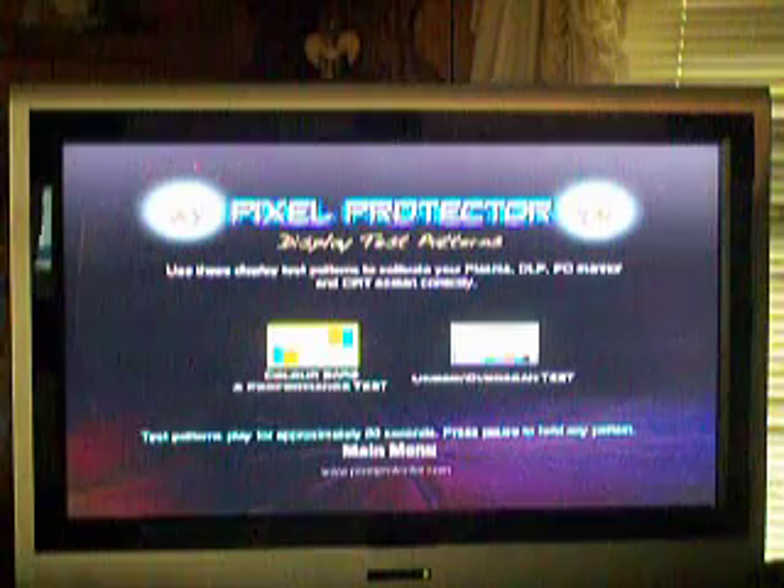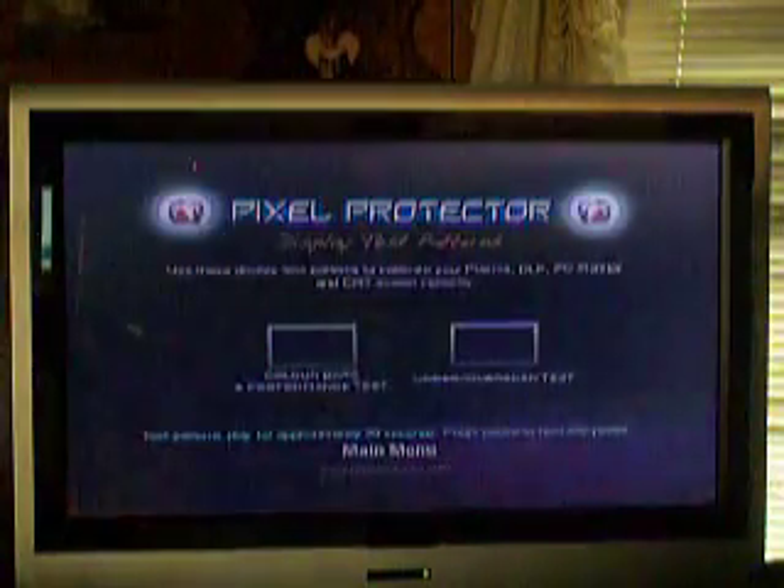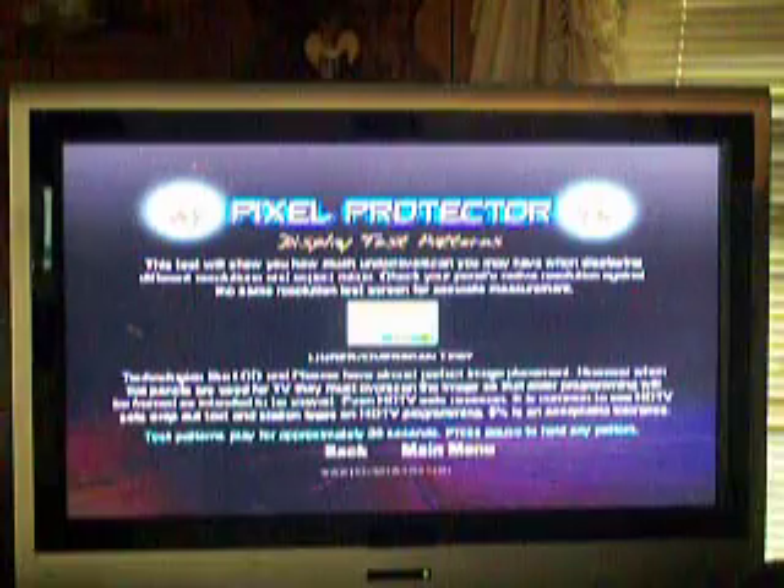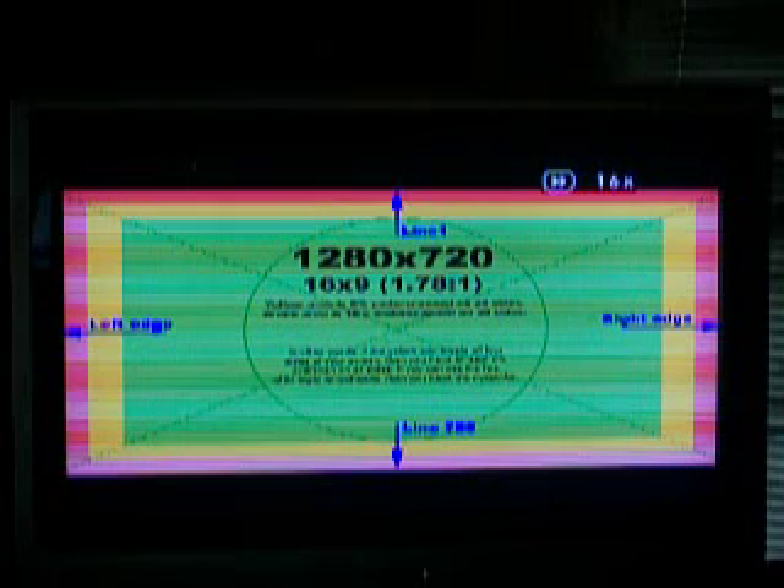There's a guide too that tells you how to do it all on the DVD, but it's not hard. Then you've got overscan tests. This Pixel Protector will work on any kind of TV. It also works on my dad's TV. All you've got to have is a DVD player, so it's as easy as that. It doesn't void your TV warranty or anything. That right there is telling you the lines and all that - it's going over what your screen can do.